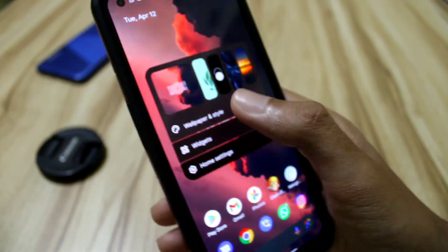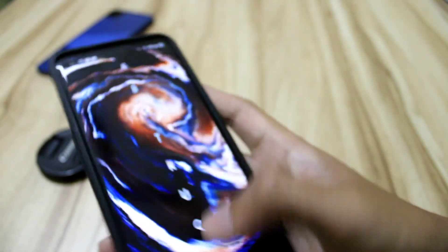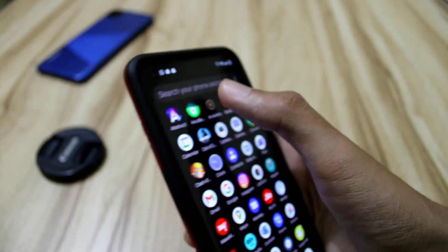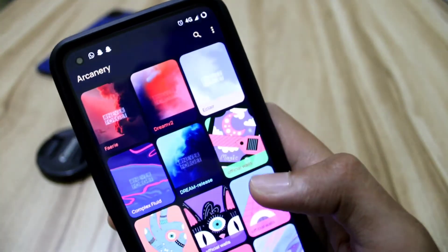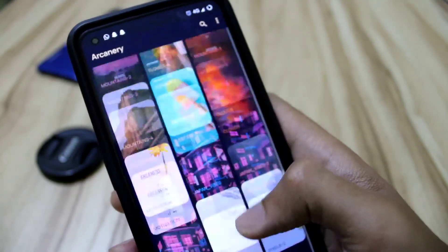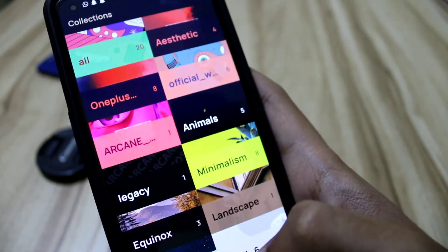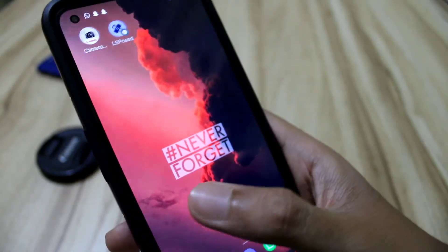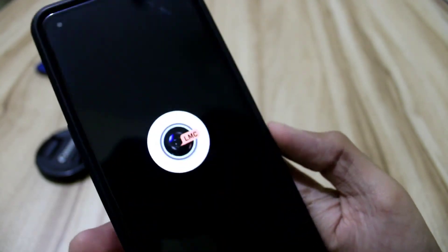These are the stock wallpapers that we get in the Arcana app. We get a bunch of many wallpapers in this ROM, as you can see. That's the one I have applied.